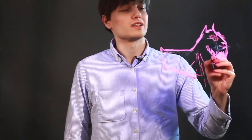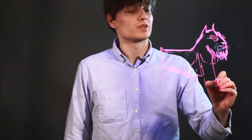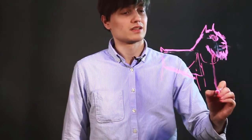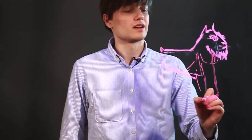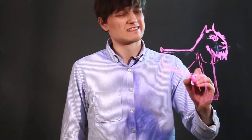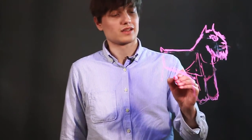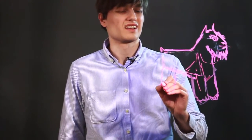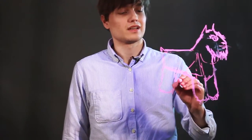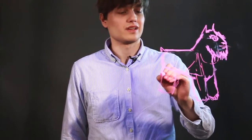And from there, the arm comes straight down. Arm here, the leg here. Bring the torso up. And some curvature to the leg here. Another leg here.